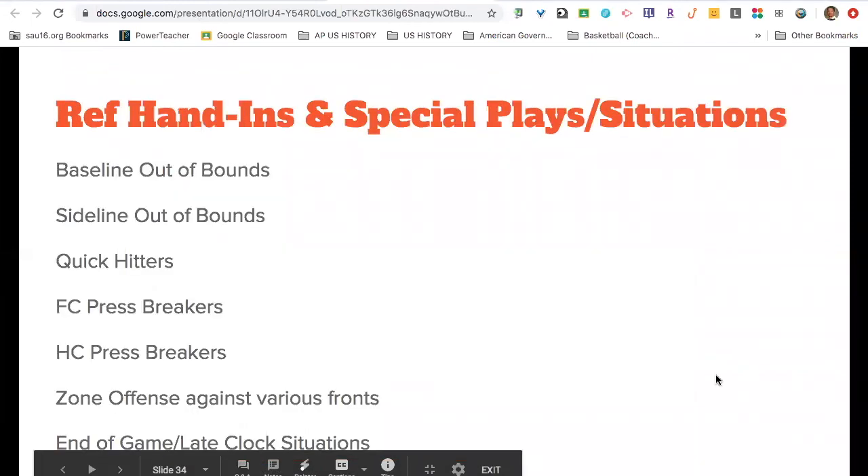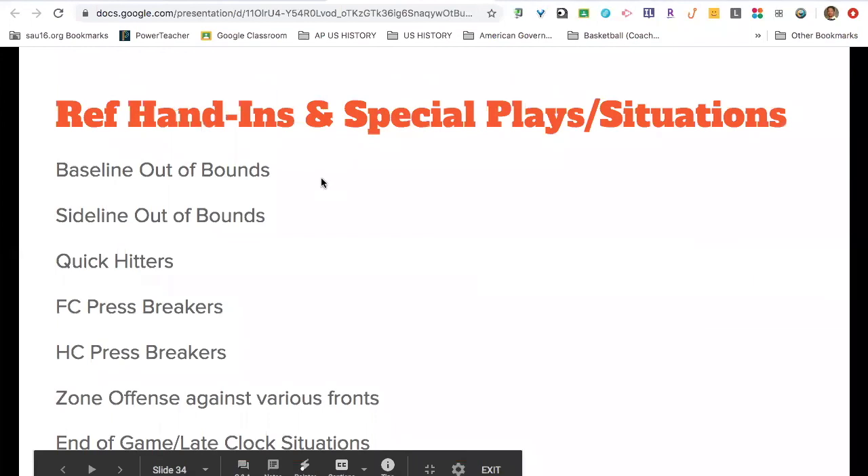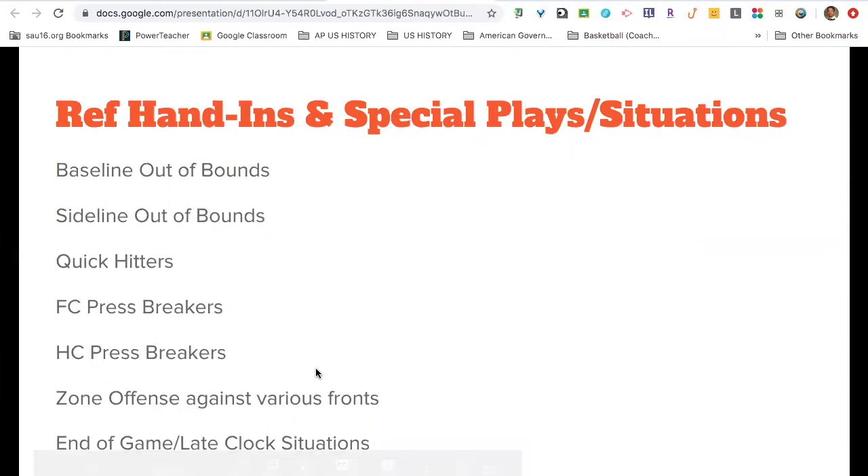That concludes the motion discussion. The last component of the offense is ref hand-ins and special plays in situations. Ref hand-ins happen about 15 times per high school game, and these cover our baseline out-of-bounds plays, sideline out-of-bounds plays, quick hitters to get a certain player a certain type of shot, press breakers, zone against various fronts whether odd or even, and our end-of-game late clock situations. That represents the third component of possession breakdowns in any particular offense.